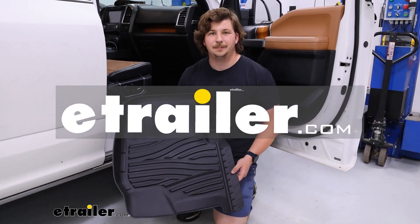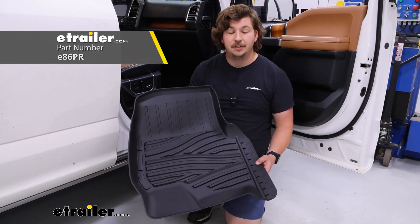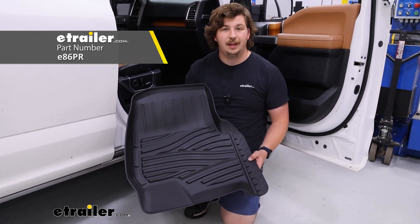Hi everyone, Aiden here with eTrailer. Today we'll be taking a look at the full set of eTrailer floor mats on our 2016 Ford F-150.